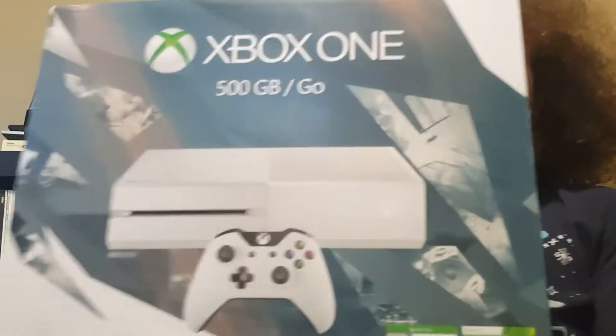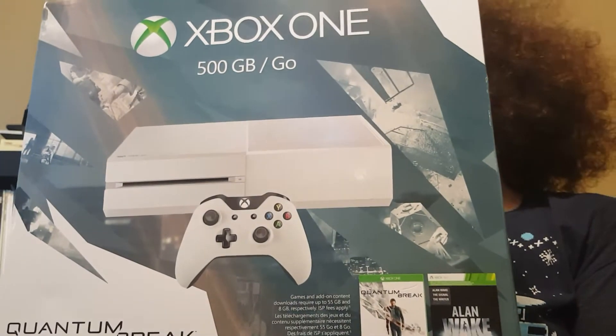Hey, what's up guys? I'm here today to unbox the Quantum Break Xbox One bundle.